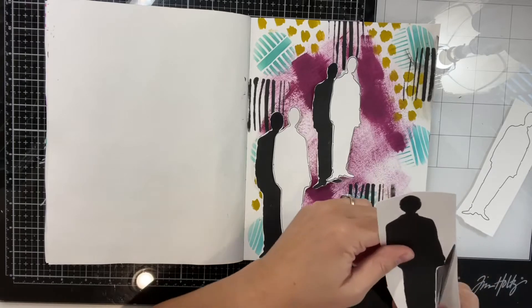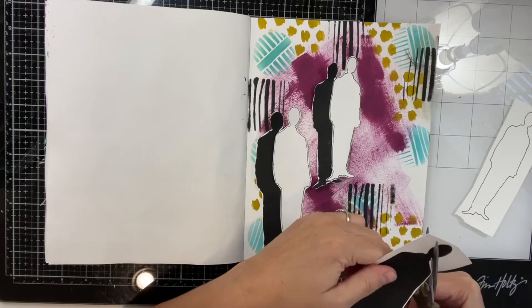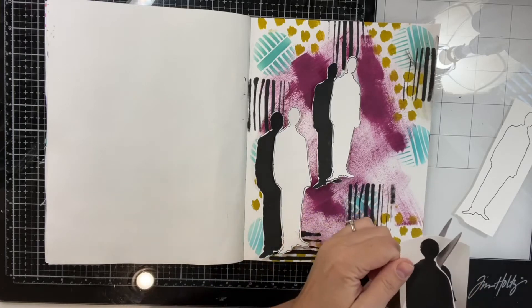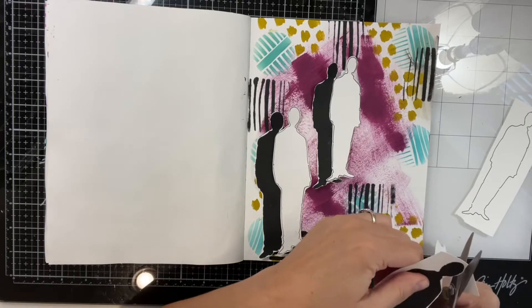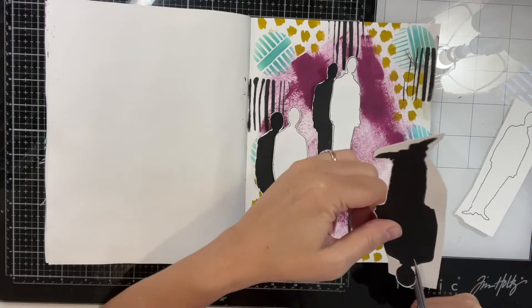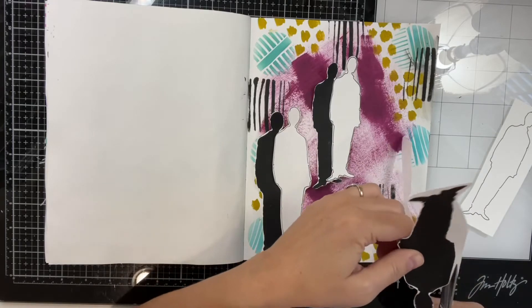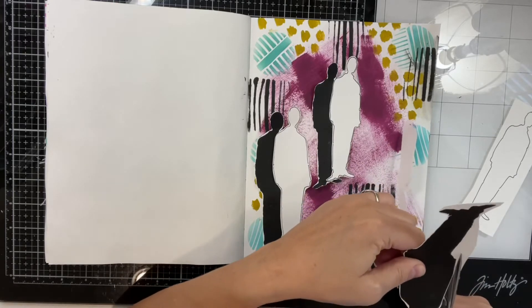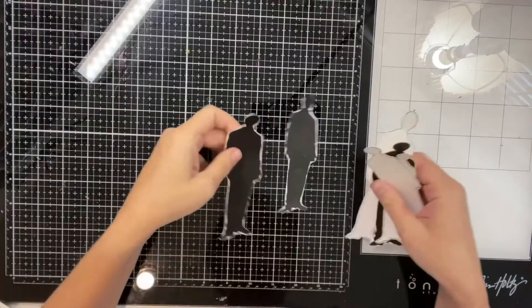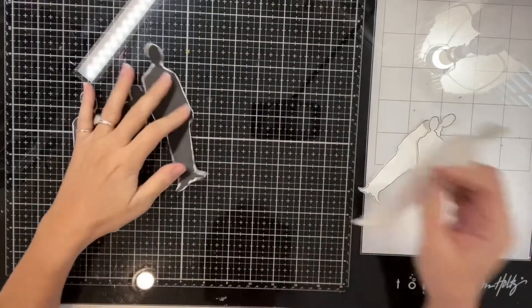I just cut these out, again trying to think of some quotes and what the page could come to mean. And of course, as with all quotes, we're not just talking to others — we're talking to ourselves.